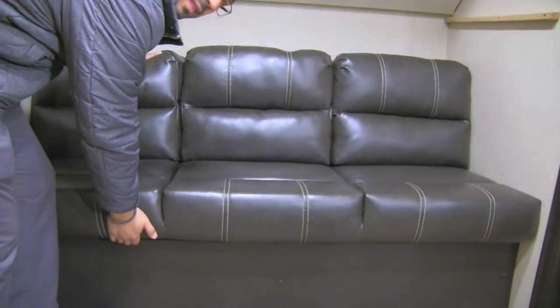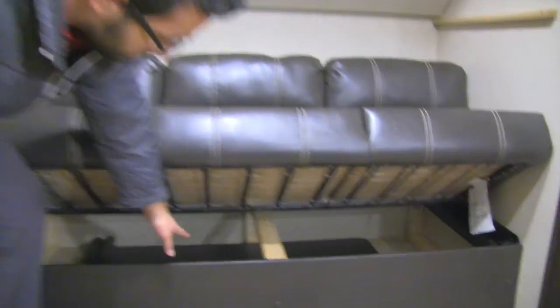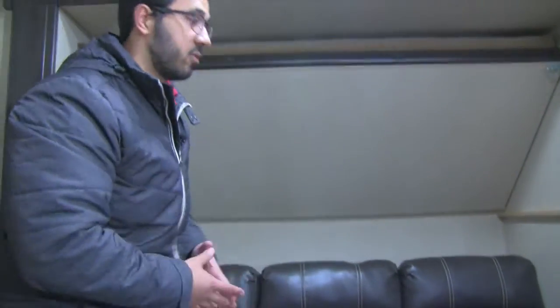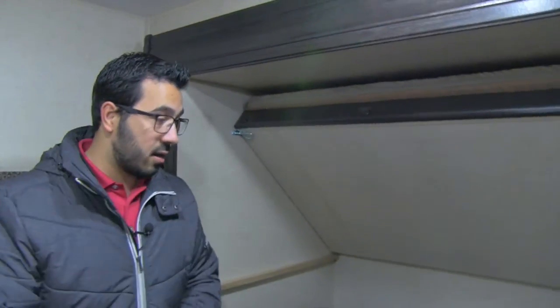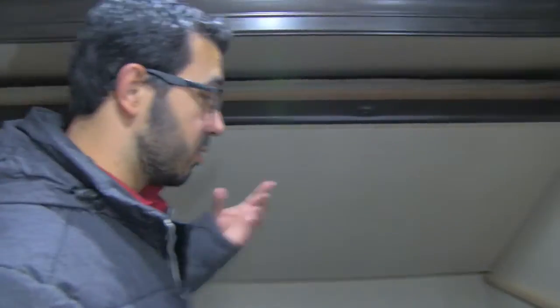On the slide you have your other two bunks. This one right here is your jackknife sofa. The thing I like about a jackknife is the great storage you get underneath — the table is currently stored under there, and those two holes are for the table legs. You put the table up and it gives the kids extra space to eat, play card games, board games, whatever it may be. The jackknife sofa also drops down into a bed for additional sleeping space, and then this bunk drops down too — it's a nice wide bunk, not the narrow kind you often see, so it's great for sleeping.